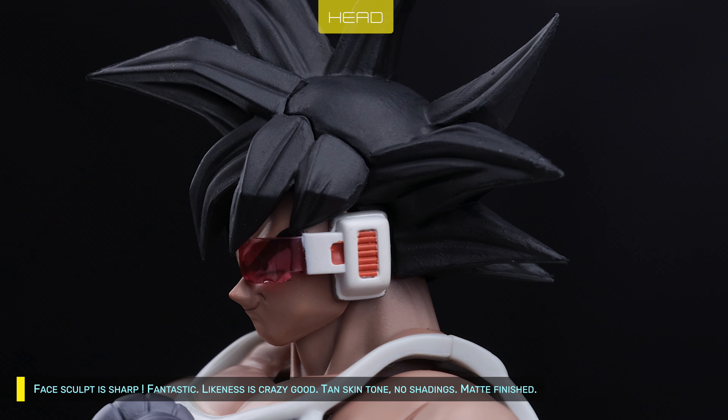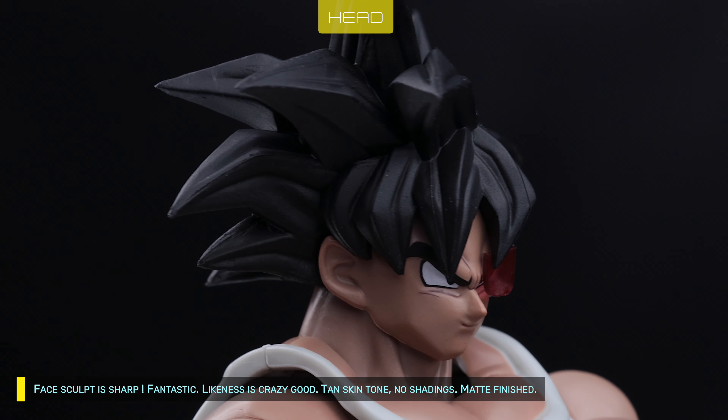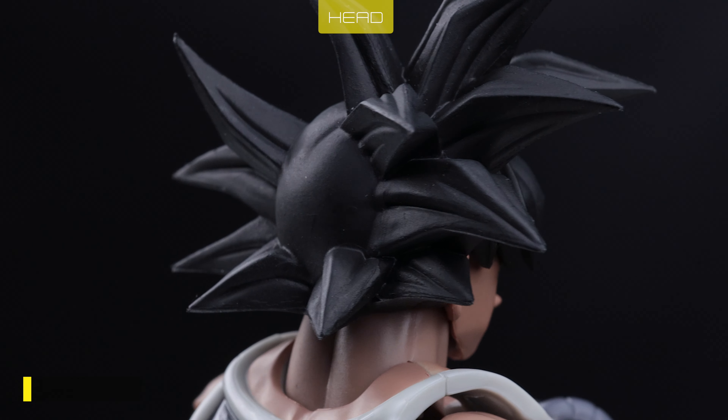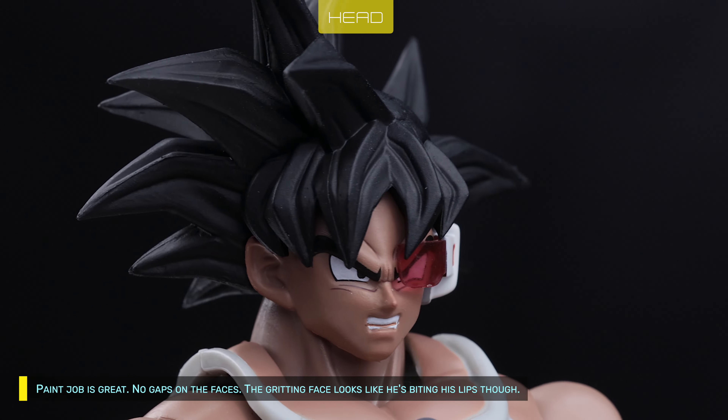Face sculpt is sharp. Fantastic. Likeness is crazy good. Tan skin tone, no shadings, matte finished. Paint job on the hands is great, no gaps on the faces.